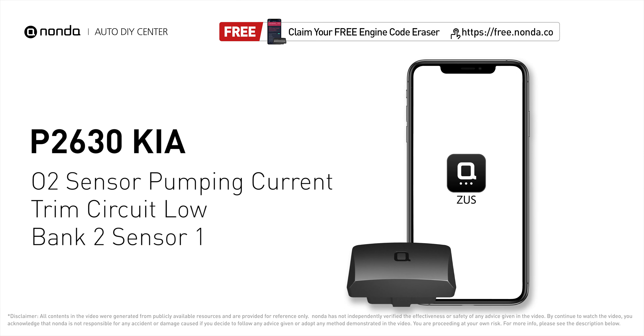This P2630 repairing video is dedicated to Kia drivers. If your Kia is getting a P2630 error code, this video is going to show you one practical solution to fix the error code at home.